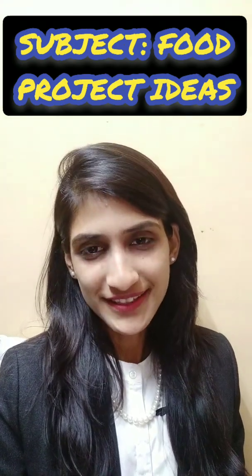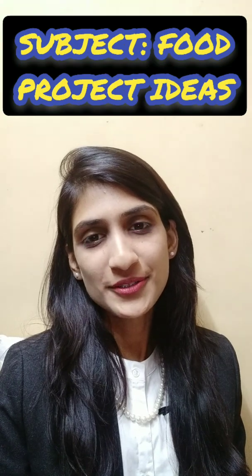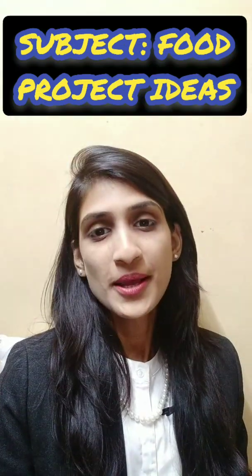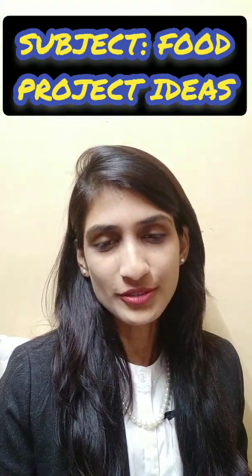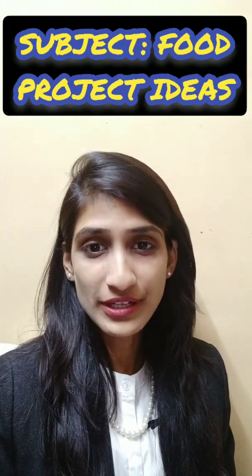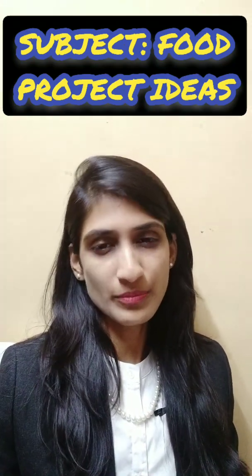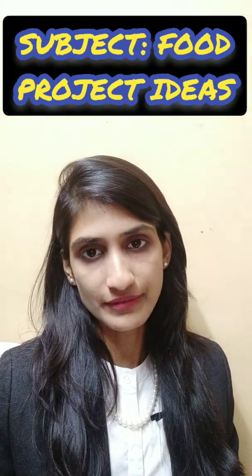Hello to all of you, this is Anita Pansarya and welcome back to my YouTube channel. Today's special topic is related to food-related projects. Many students of last year in food technology asked me to tell them about different projects they can carry on related to food technology, so today we will discuss some different types of food project ideas.